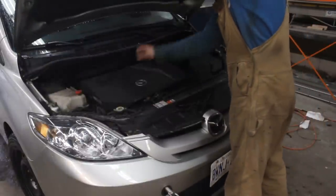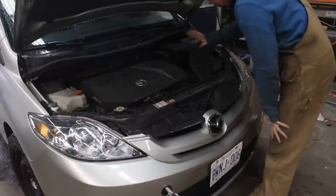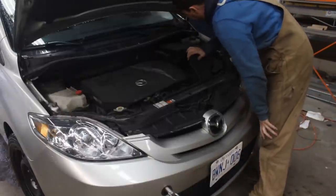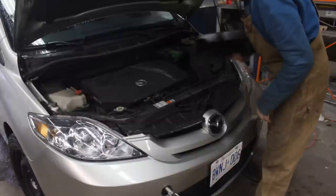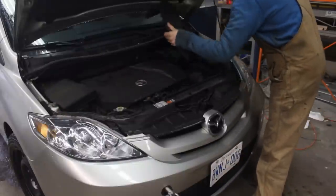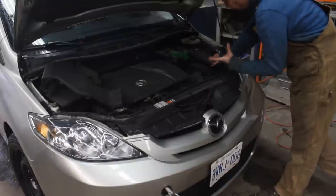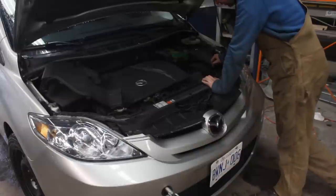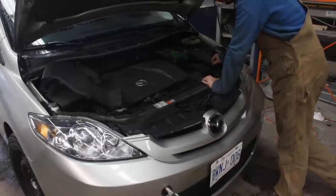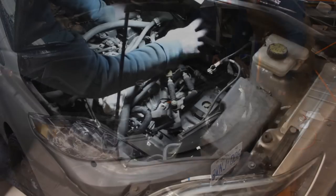First thing I'm gonna do is strip a little bit here — okay, that's not gonna take a long time I guess. I want to strip a little bit here and see if I can get a little more access, and then later we're gonna lift it up in the air and put some jack stands underneath and see how we can access from underneath as well. Let me strip this first.